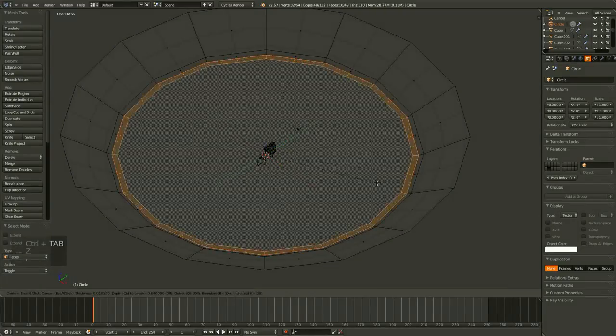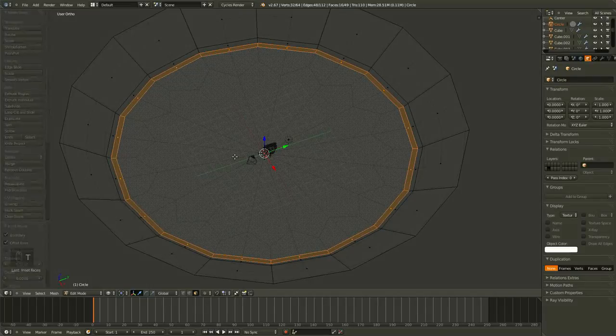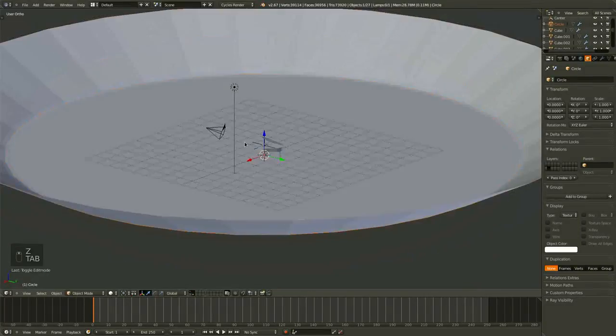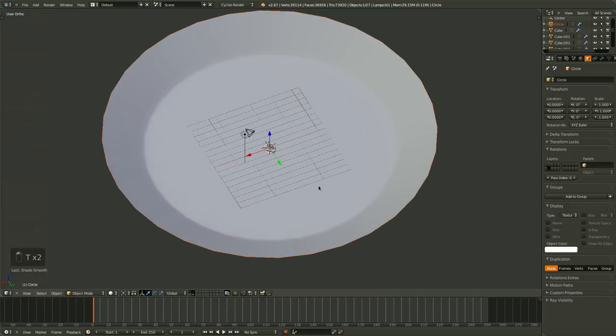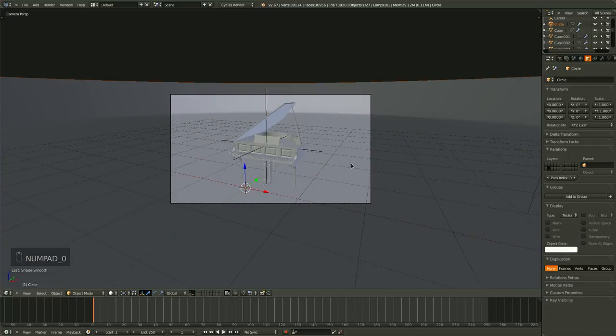Let's hit I to inset a face, and that will just increase the number of polys in here, sharpening up this edge. Let's set the shading of our bowl to smooth. And that is actually a fairly basic setup right now.